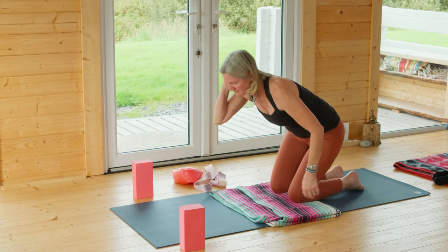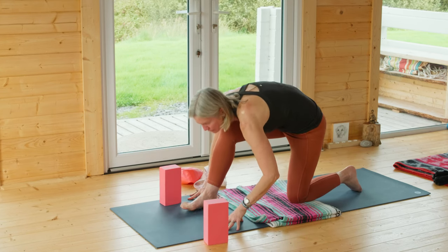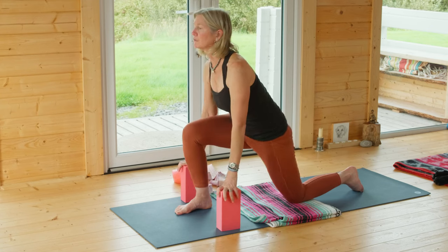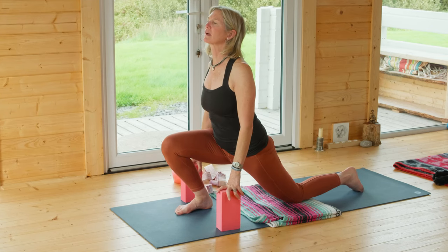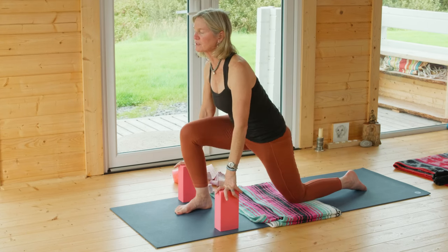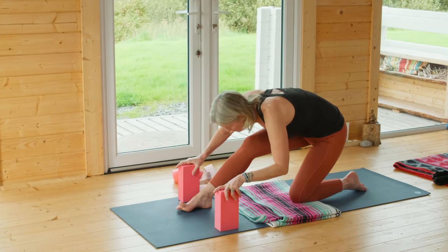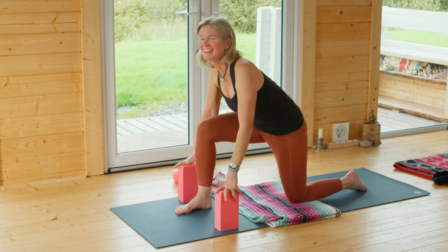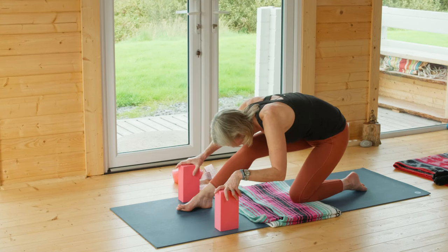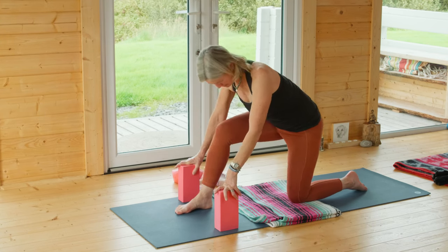Inhale, come forward — bringing your right leg and foot forward. Grab your blocks: again, you're not doing yourself any favors if we round, so bring those blocks in and place them right underneath your shoulders. Inhale and come forward — think of your arch, draw your shoulders back — exhale curl. Same movement for the spine; we're just adding a little more stretch to the back of the left thigh as we come forward and the front of the right leg as we come back. Hello right hamstrings! Just notice what you can notice.